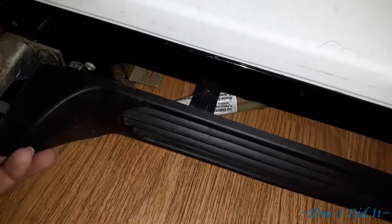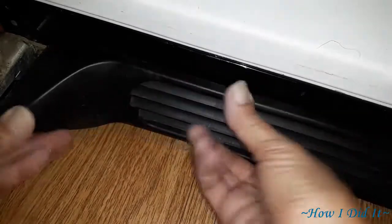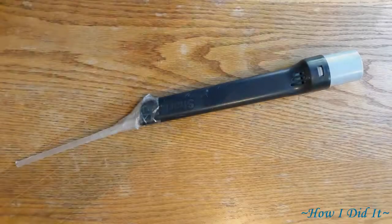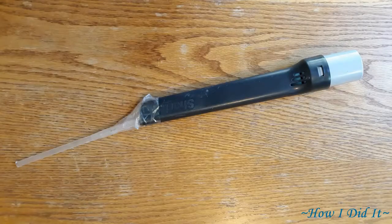I think the longest time involved was getting this stupid little kick plate put back on the front. Anyway, I will see you all next week for a new episode of Off Grid Barn How I Did It. Have a blessed day. Enjoy the hack — it is fantastic.